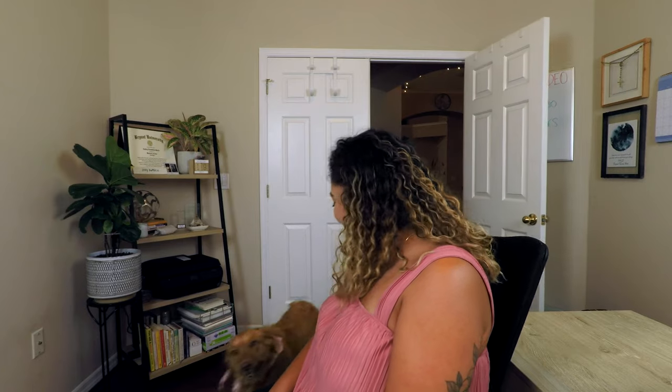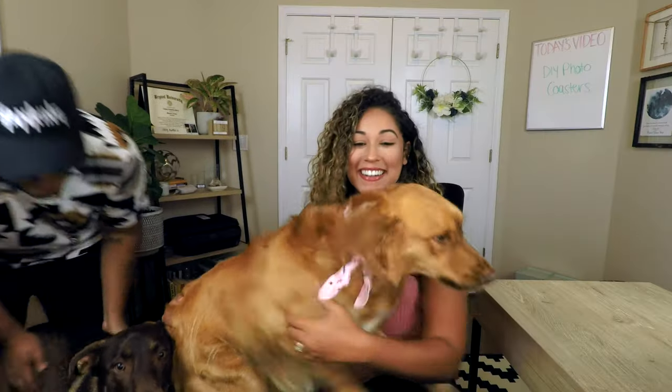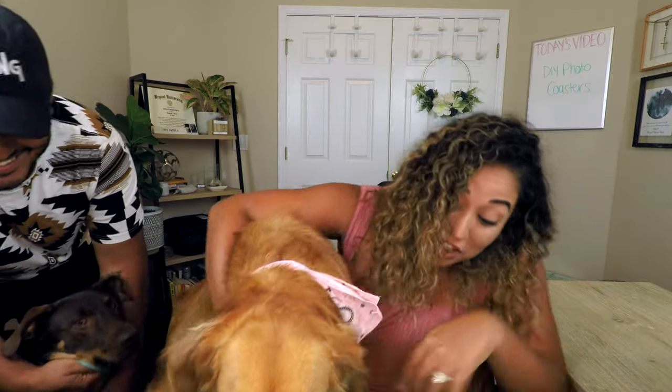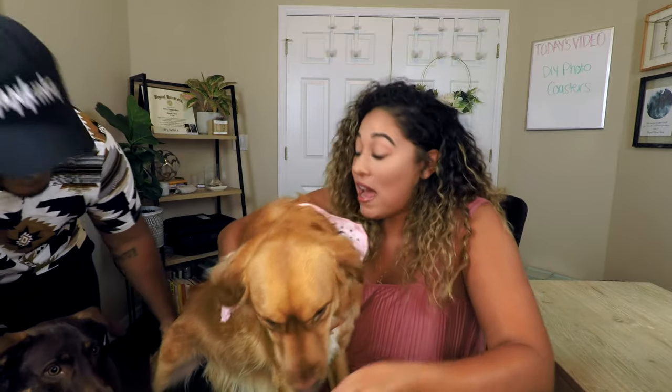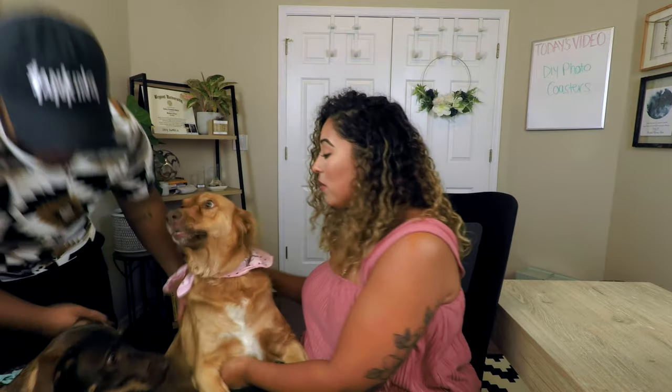I can't just mention my pups and not actually introduce you guys to them — here they come! This is a mess, this is such a mess! Oh my gosh, no rage! She ate literally every single time! Please be for King! Okay, you need to chill.